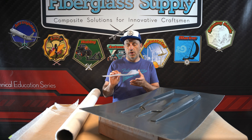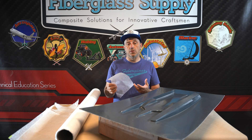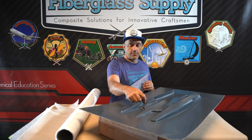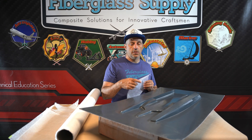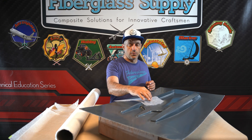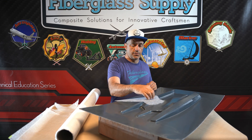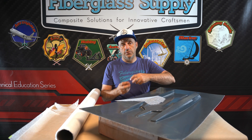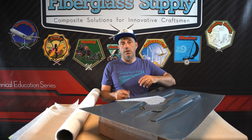What we primarily use this for is to back gel coat. So like if we're building a mold off of this RC boat plug and we have these really sharp corners here, by using this it conforms easily to those curves, helps soften that out, and adheres well to the gel coat so the gel coat is backed up and less likely to chip out when the mold is being used.